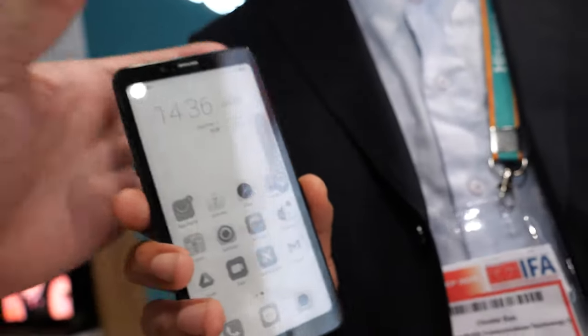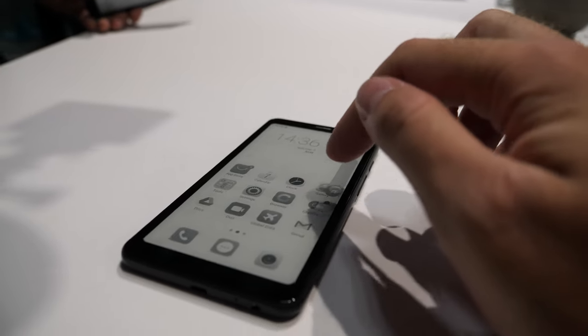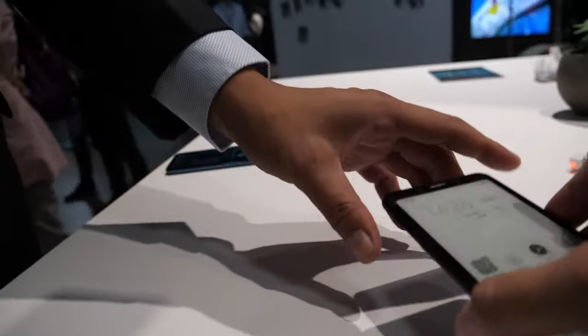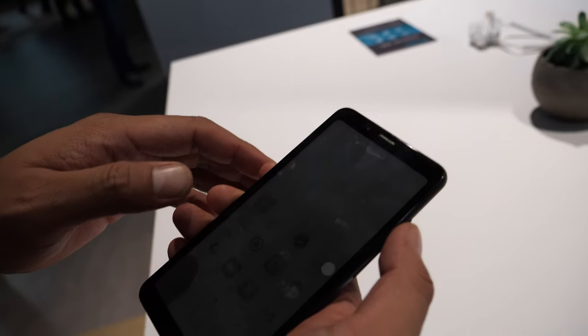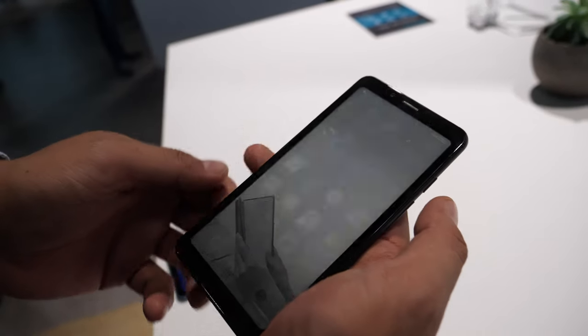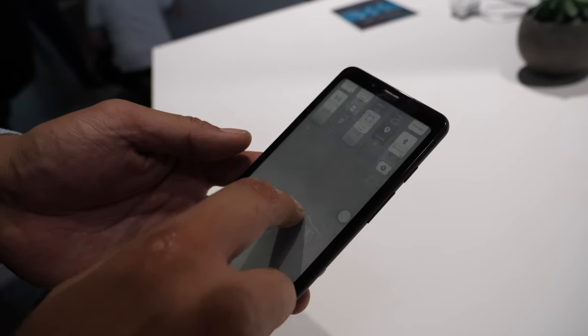It's running Android 9. Did you do any UI optimizations for any of the apps for e-ink? Let's turn it on — sometimes it goes into sleep. Let's open the browser, the web browser.